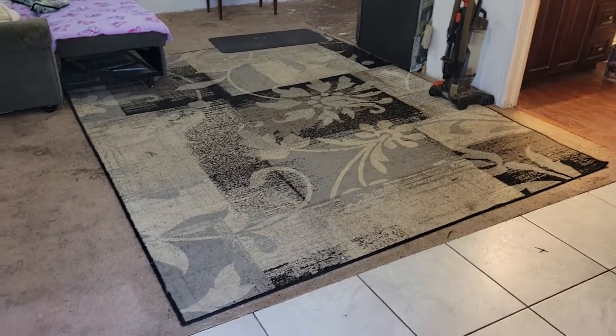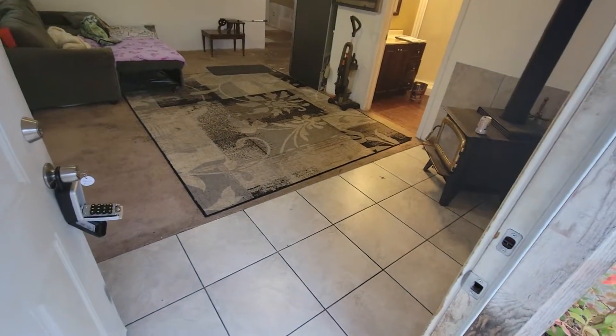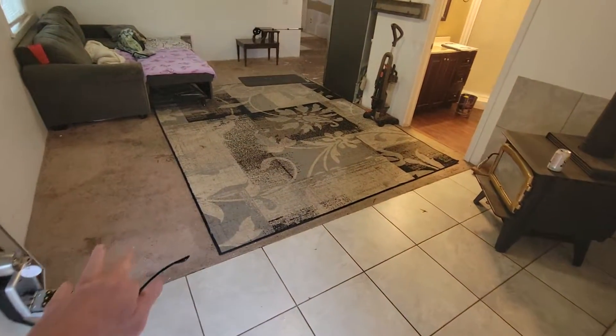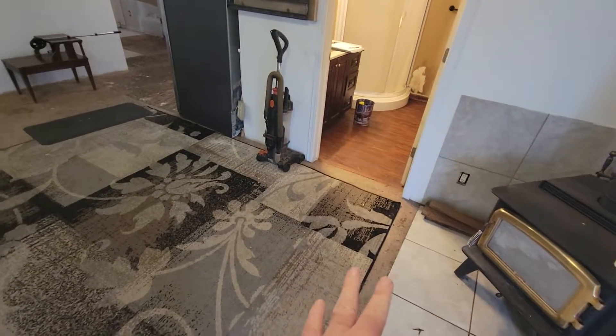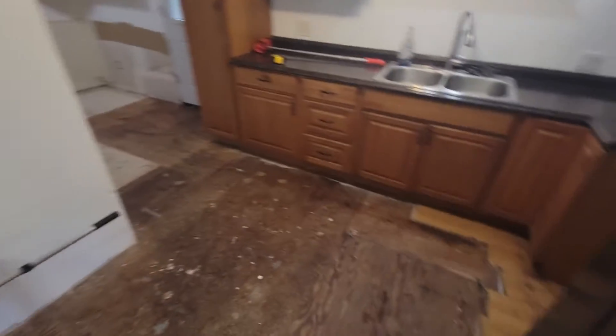The Raymond House flooring is going to be new LVP, which means all of the tiles have to come out, the carpet and pad, any tack strip — remove all the existing flooring.